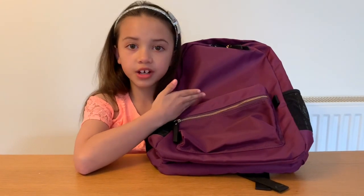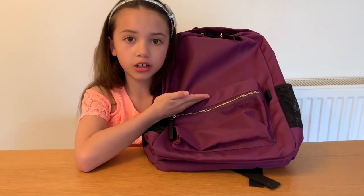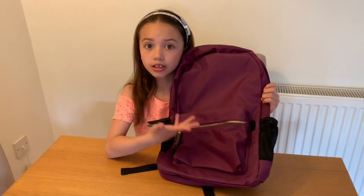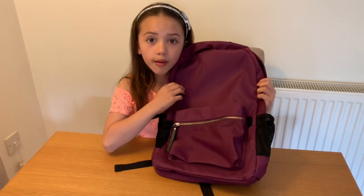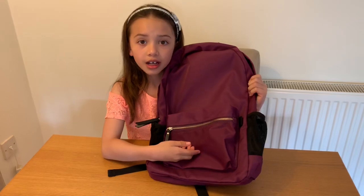This bag comes in a lot of different colors, so you can click some of them on the website to find out what colors there are. I just want to say a big thank you to Hollander for sending me this brilliant backpack — I'm really looking forward to trying it out and I think I might even wear it to school for a couple of days. So do you like the Hollander backpack? I really like it and I would recommend it to you. Hit that link in the description below to buy one. Thanks for watching and I'll see you next time. Bye.